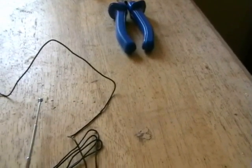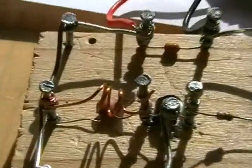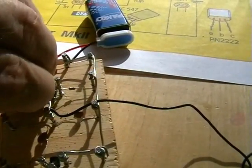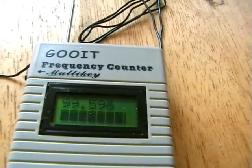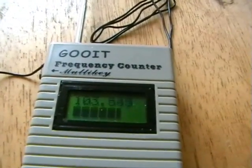I'm changing the actual frequency — quite easy to do. As you know, we haven't used a trimmer on this, so the way we change frequency is by compressing and expanding the coil. Now we're on 193.3, and if I push this coil in, now we're on 193.5. So you push it in to raise the frequency and pull it apart to lower the frequency. Now we're back on 193.